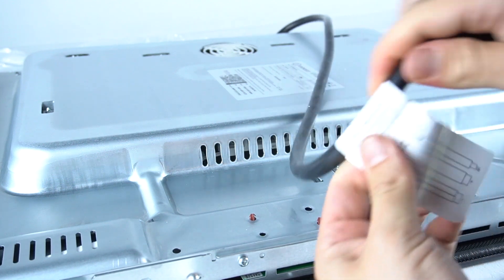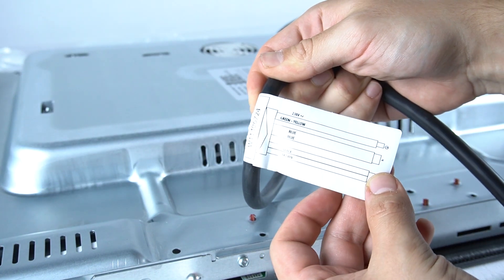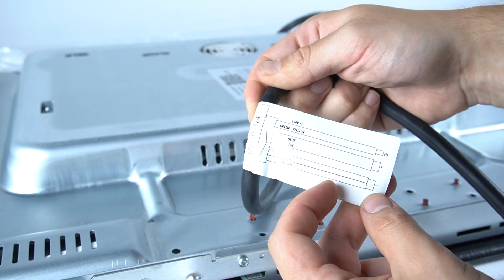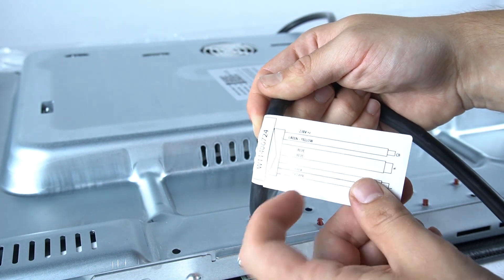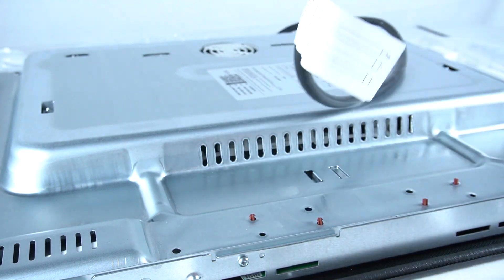Let's start by checking the film label. As you can see, there we have information about the wires. We have black and brown together for the live phase, and blue and gray for the neutral wires. The green and yellow is the ground wire.